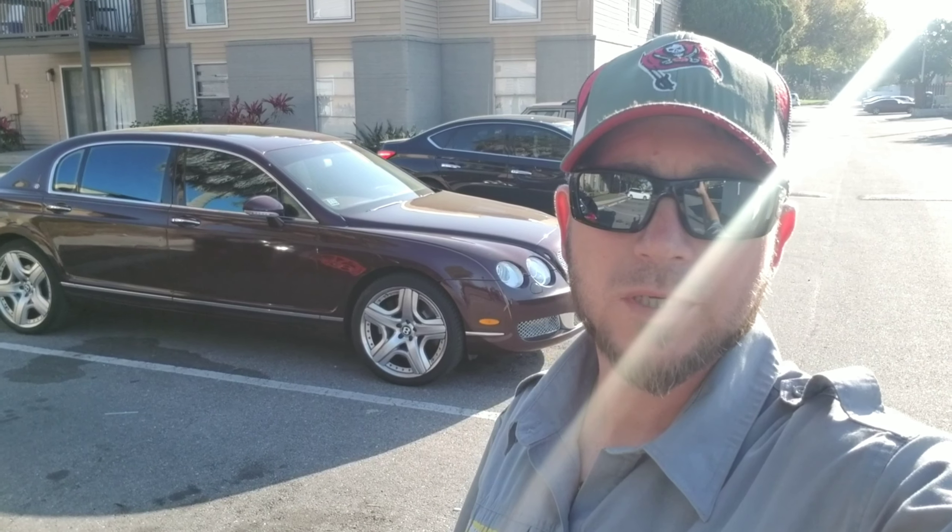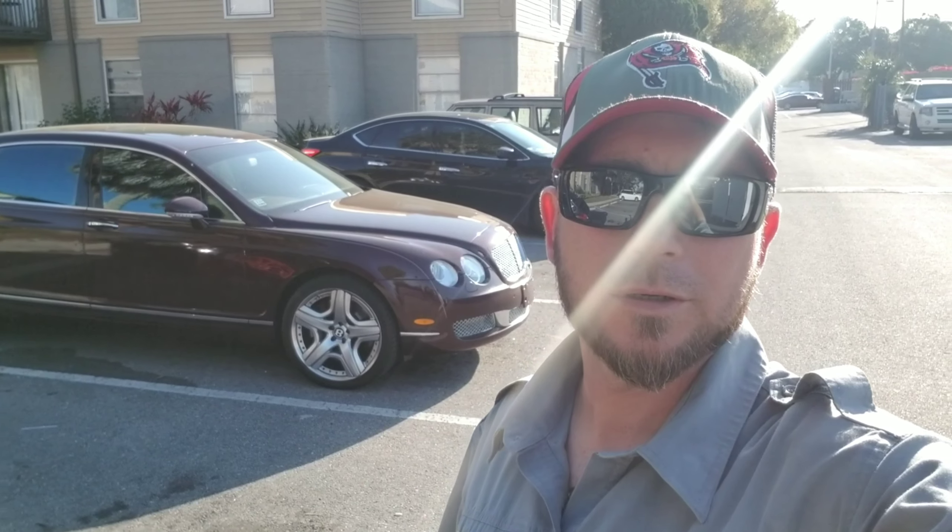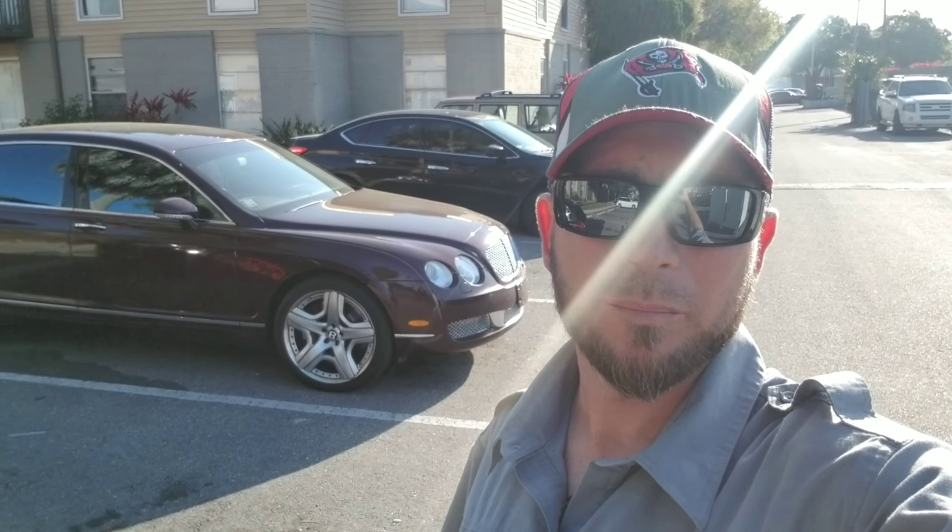Hey, how's everyone doing? I appreciate you guys tuning in. This is Kurt with Roadside Guide. We're going to show you how to jump start your old school 07 Bentley Continental. Go ahead and flip the camera around, show you guys how to get this thing started up with a jump start.